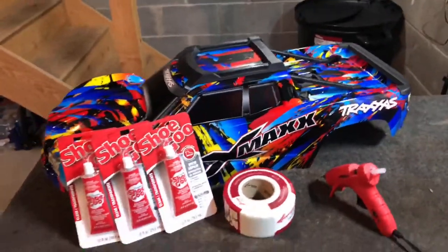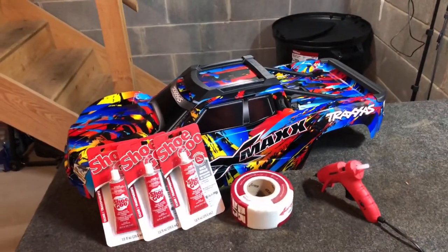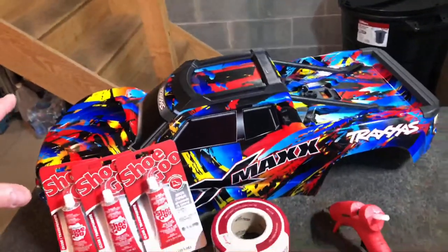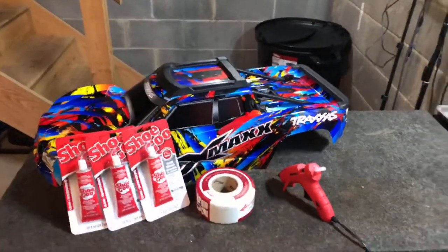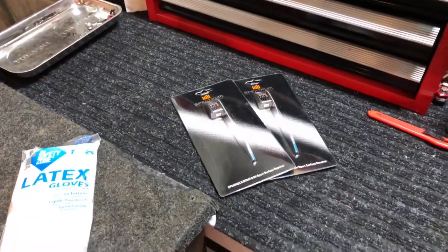I'm not going to bore you guys with the whole entire process - I'm going to do it in stages. First I'm going to take off all the plastic stuff on the inside, get it stripped down and the inside cleaned out. I'll bring you guys back once this thing is all stripped down and ready to start laying the drywall tape.